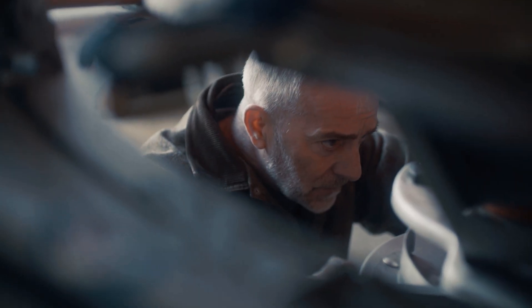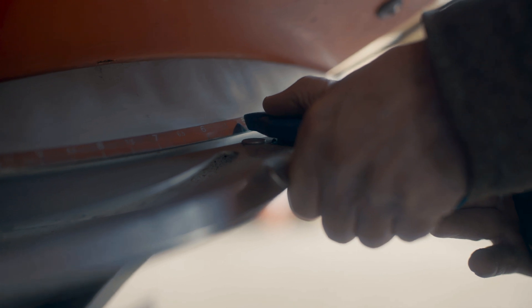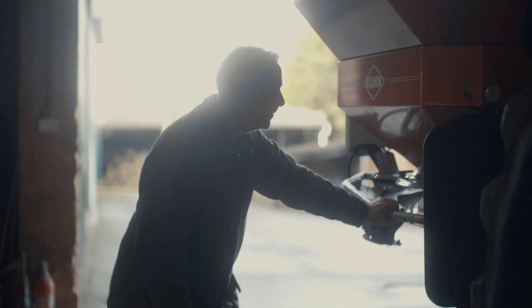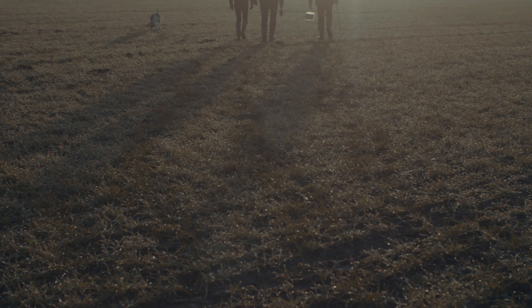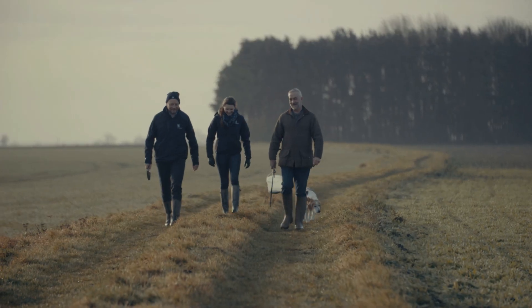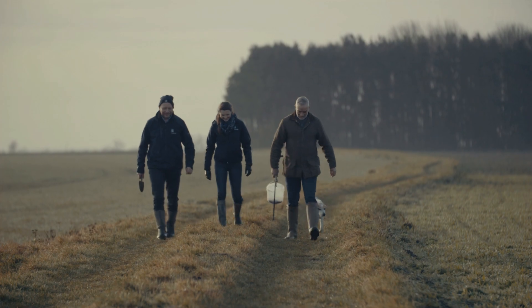The thing with spreader settings is that people do get the misconception that it's time consuming and they can do it whenever they want to. You don't have to do the spreader settings the day that you go out. You can set your spreader up at any time you like. You can go into the field now when there's nothing on, get the settings, write them down, and then you're all ready to go when the time's right.